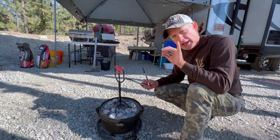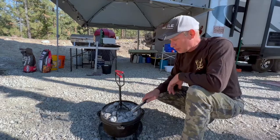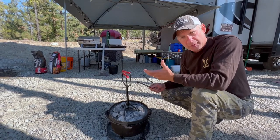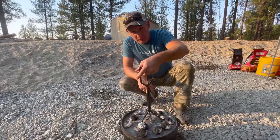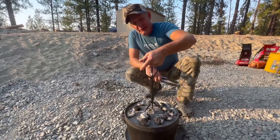I always keep a screenshot on my phone — just search 'Dutch oven cooking' and there's a chart that tells you how many briquettes to use based on the size of your Dutch oven, and it gives you approximate temperatures, which is especially helpful if you're baking. I always keep it on my phone. It's been about five hours now — I just put the potatoes on for the mashed potatoes, so let's take a look.